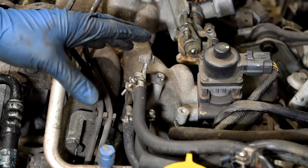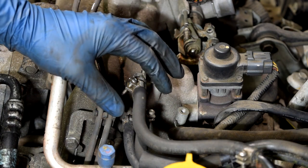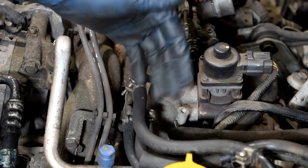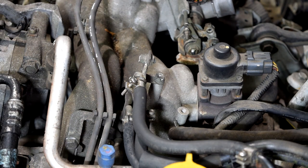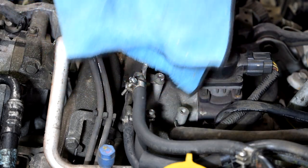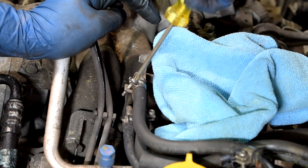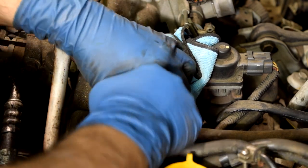Next we're going to remove these fuel lines. Now if your car is still running while you're replacing this engine, you can always just pull the fuel pump relay and then run the car until it dies — that way you won't have much fuel in these lines and you won't have a huge leak. But as this engine is seized, we cannot do that, so just get a bunch of rags and put them underneath to catch most of the fuel that's going to leak out. Then just twist and pull on these and they should come out.